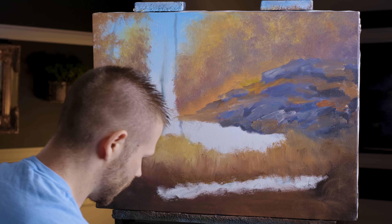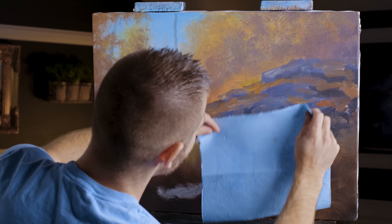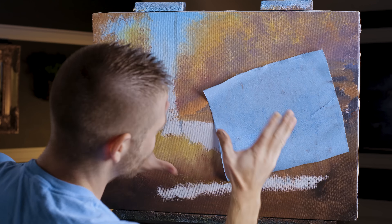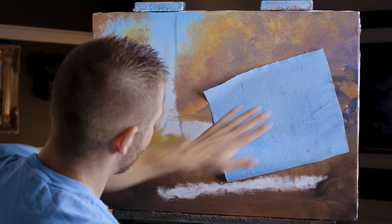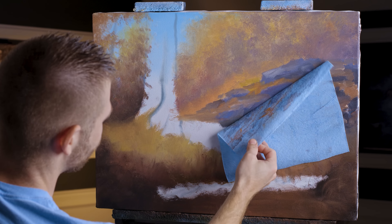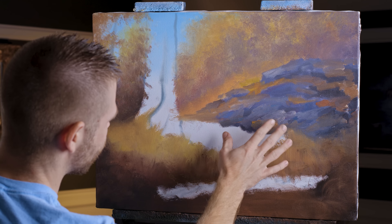I'm going to take one more shop towel and lay it up on these rocks and press it down just like this. I'm going to walk away for about five to ten minutes — set a timer, come back and peel that off. What that'll do is absorb the oil into the paper towel so you can highlight without any mud. Now I'm ready to take this shop towel off — look at the underside, you'll see all that paint that was absorbed into it.